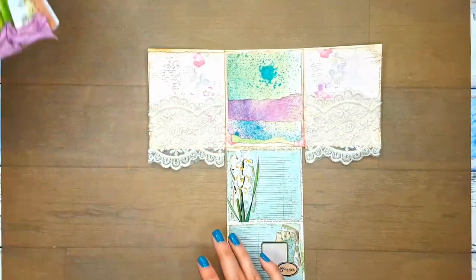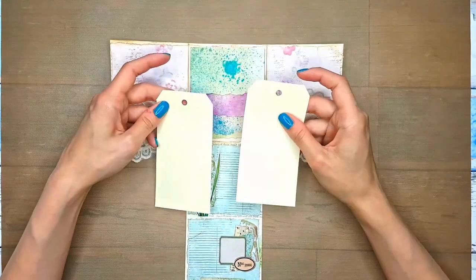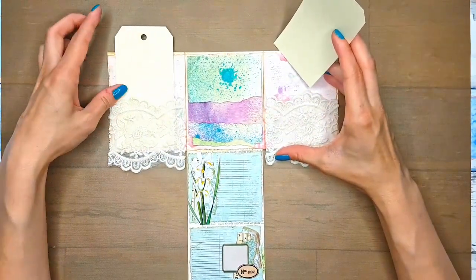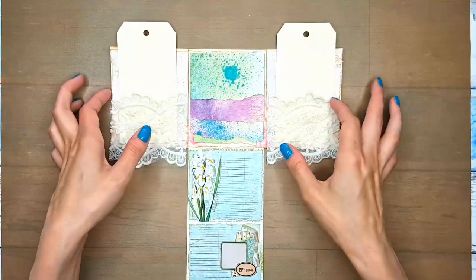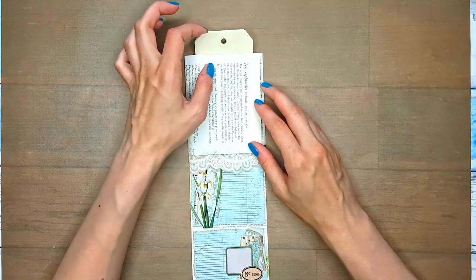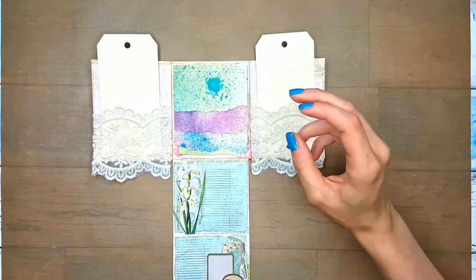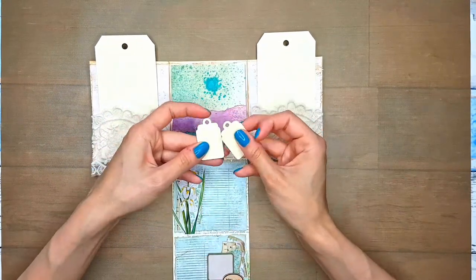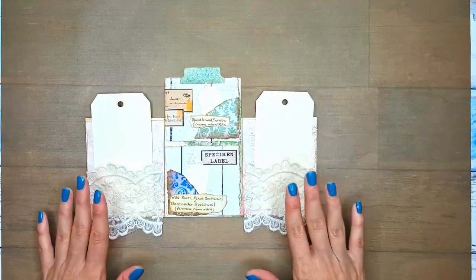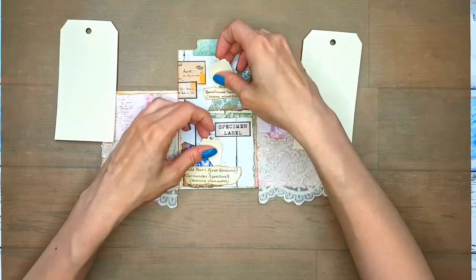Let me first show you what I had in mind for these pockets. I have these tags that I got as freebies from one of the craft stores that I buy online. They stick out, but I think that can look nice and we will decorate them and have something nice hanging from the holes. I also took one of these tags and cut with my Sizzix machine these two cuties, which can go into our tag spots. I thought we could use some mixed media — some sprays and some stamping to decorate these.